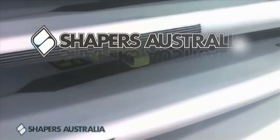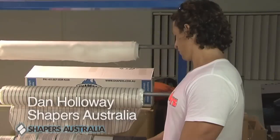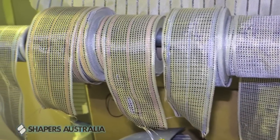A big part of production these days in surfboard manufacturing is actually carbon tapes. At Shapers, we've been really pushing this into the industry. It gives a lot of strength, it's aesthetically pleasing, and there's a real appetite in the market for it.